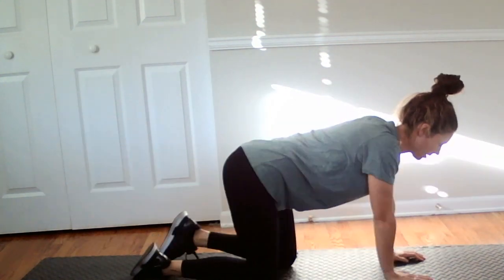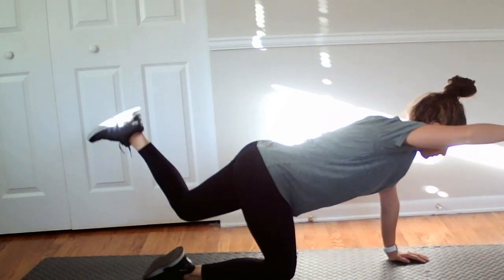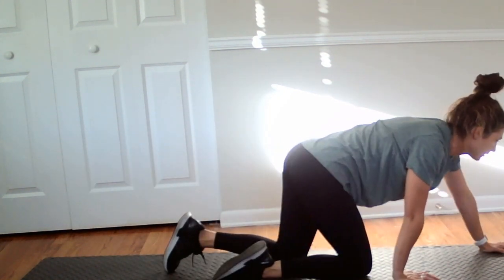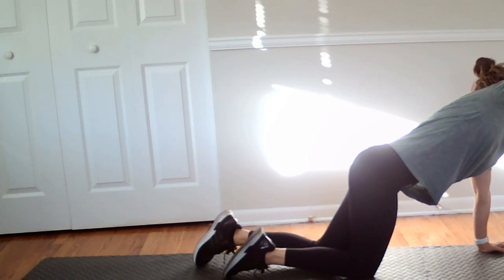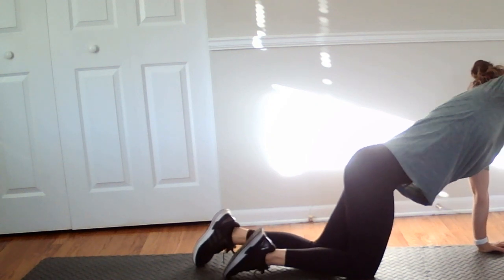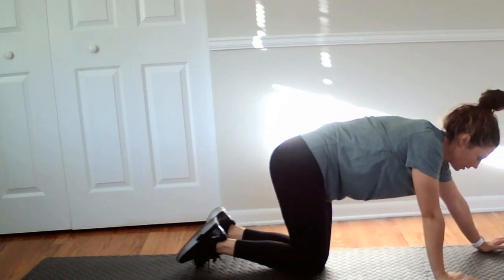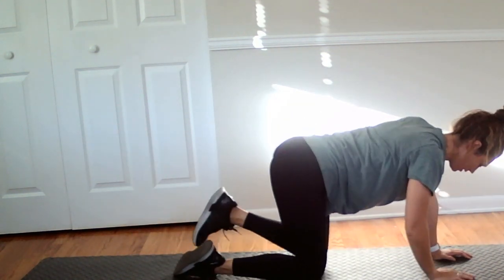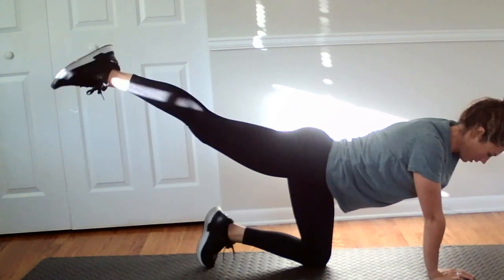Place the hand below the shoulder. We're going to go out, and let's go to ten — there's eight, there's nine, and ten.